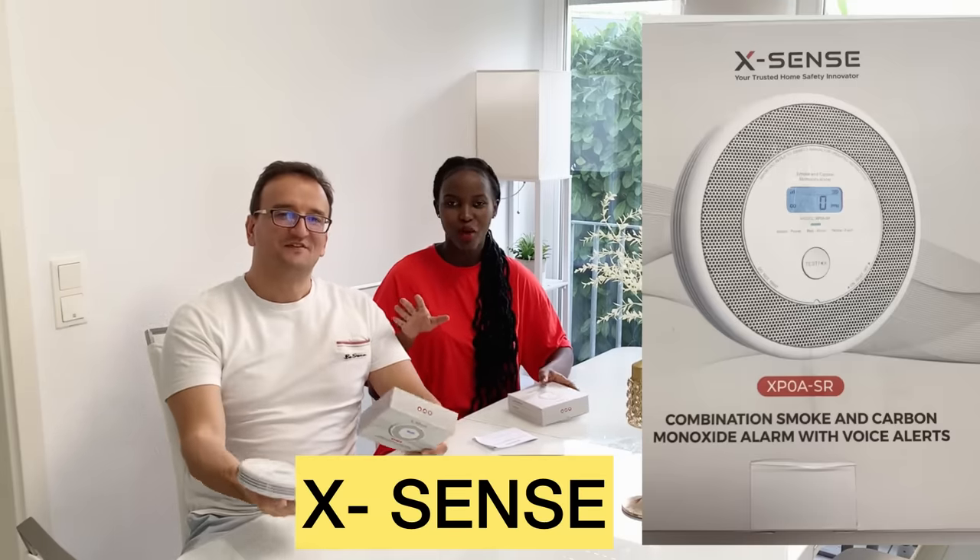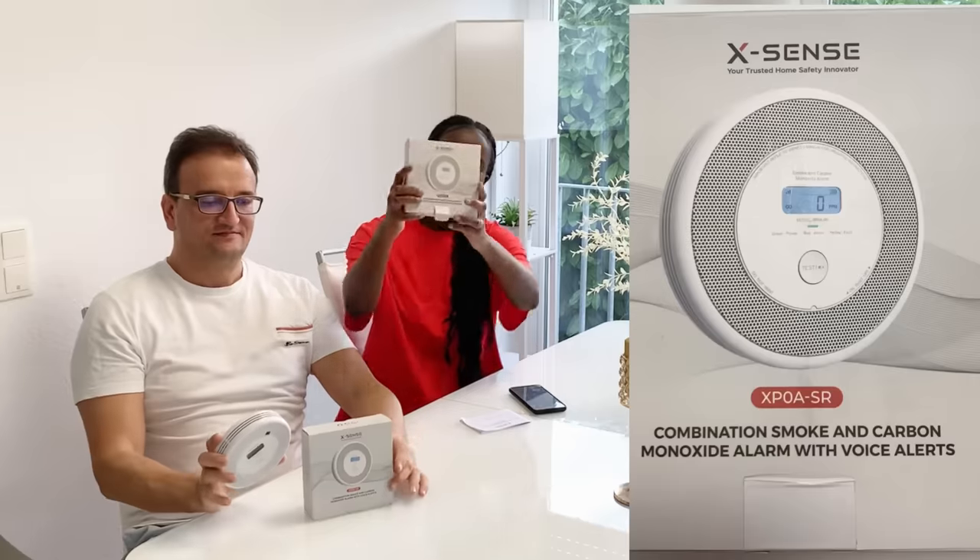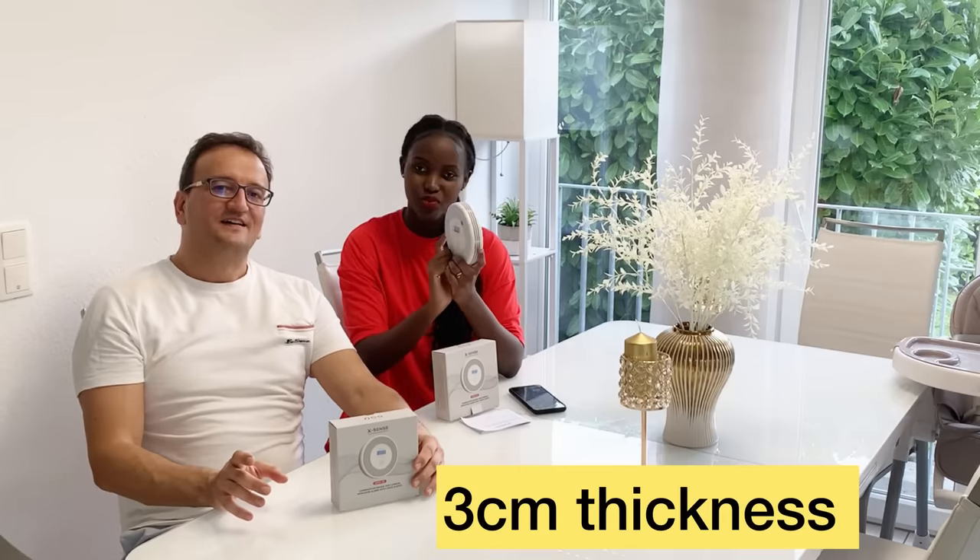So if something is burning in the house and there is smoke, this device detects it. It has a slim design of only three centimeters, so it can easily integrate into your home interior. It has an audible alarm that can wake up sleeping people, and it has a lifespan of 10 years — so once installed, you're safe for the next 10 years.